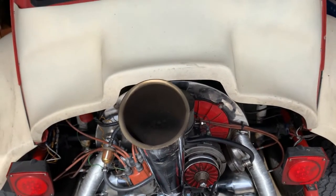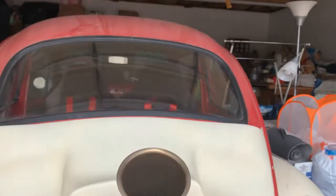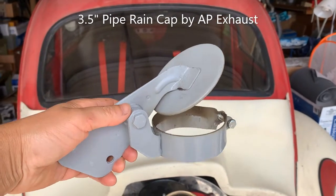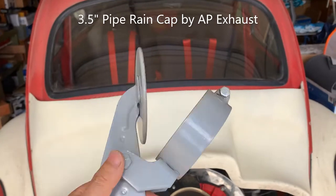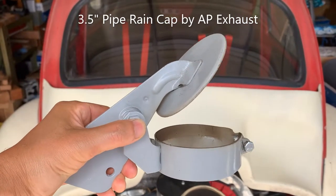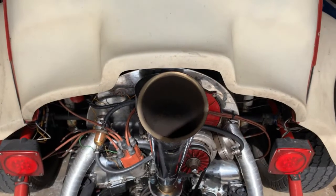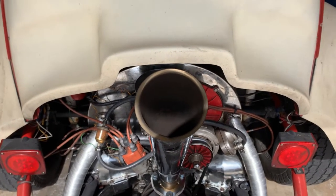So what I'm gonna do is put this on — I got it online. It's an AP exhaust pipe rain cap, I think that's the name. I got a three-and-a-half inch size. This is slightly larger than three inches, so I thought the three-inch wouldn't fit.